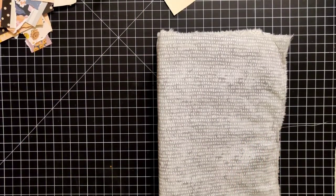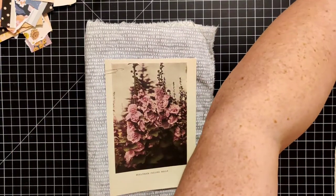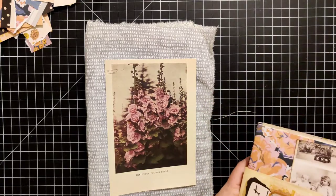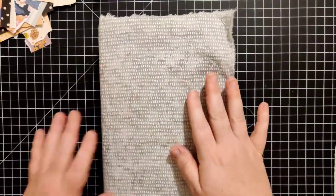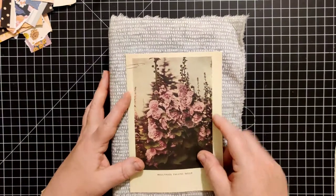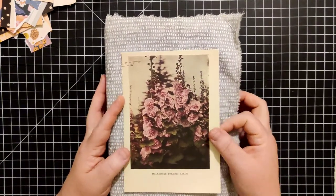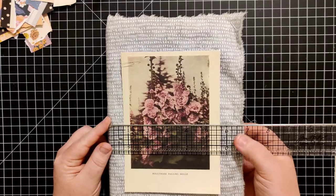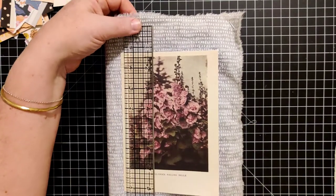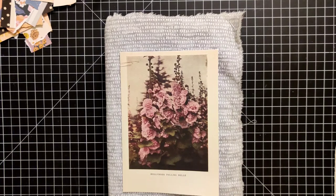I've just gone ahead and pinned around the outside so the fabric doesn't go flopping around while I'm trying to work. I tend to go overboard sometimes when it comes to sizes of journals — this one is not small. It's about six and a half inches wide by nine and three quarters inches tall, with a two-inch spine. So whoever ends up with this one, you're going to have a mama jama on your hands.